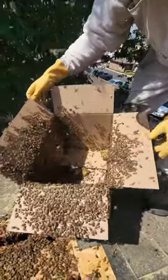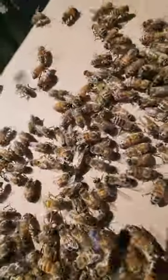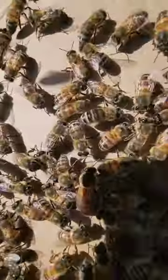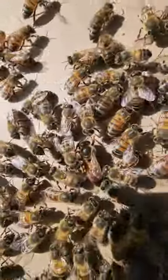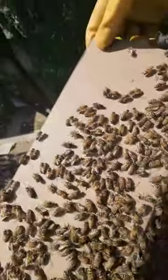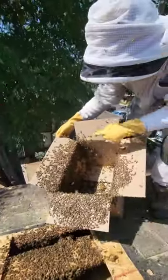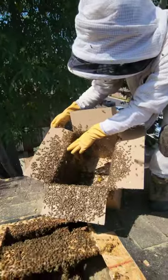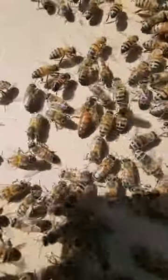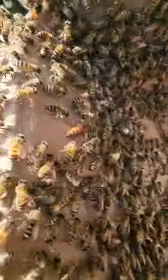Oh my gosh! Look! No way! Yeah — she's there! Lucky lucky. I thought for sure they had run further into the roof because the queen was there, but she's right here. That's awesome! She's so pretty. That is definitely the queen of a large colony — she's big.